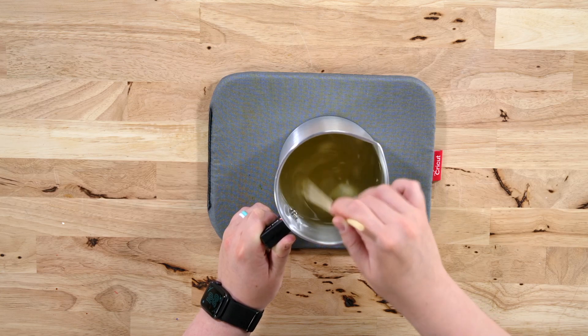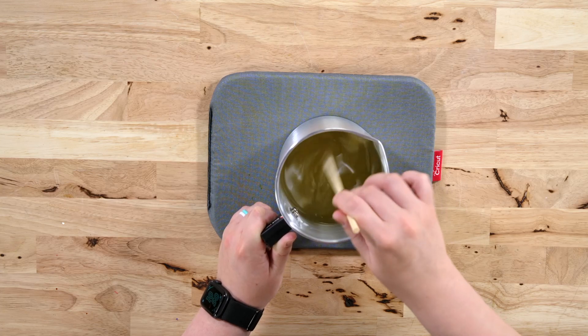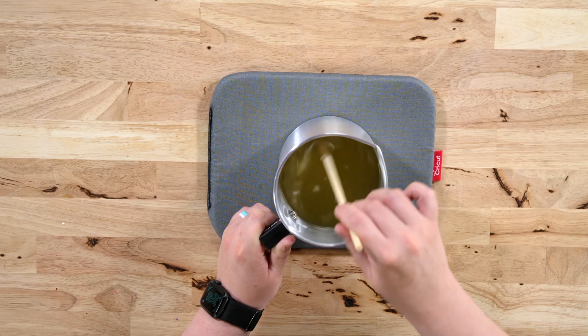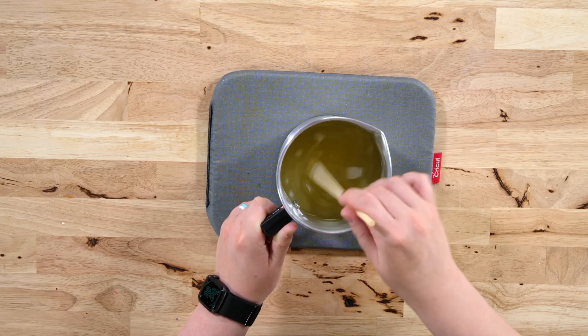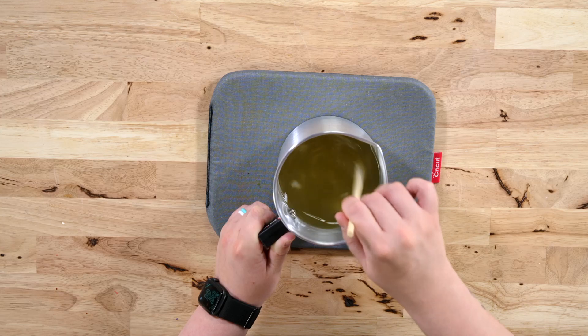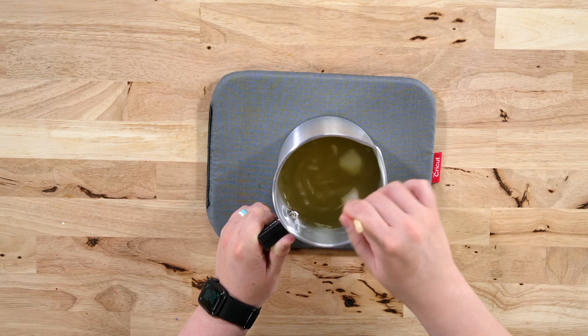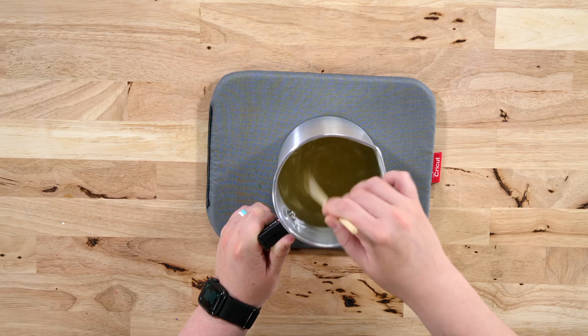While the wax is cooling, we can go ahead and place our wick down in the glass. I have the hot glue gun preheating so it's nice and hot and ready. If you're using glue or something different, that's totally fine too.